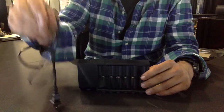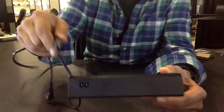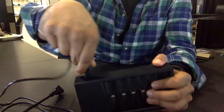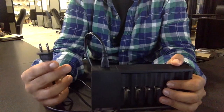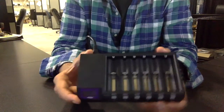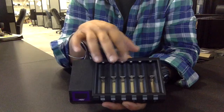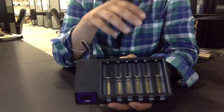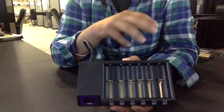In the box, you also have the power cord. The power cord connects to the back and just plugs in — it's pretty simple, and it's a US plug. As you'll notice, it has six slots, so you can charge six IMR batteries at the same time.